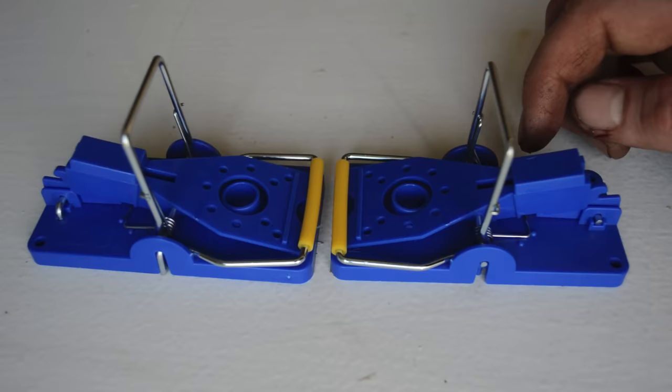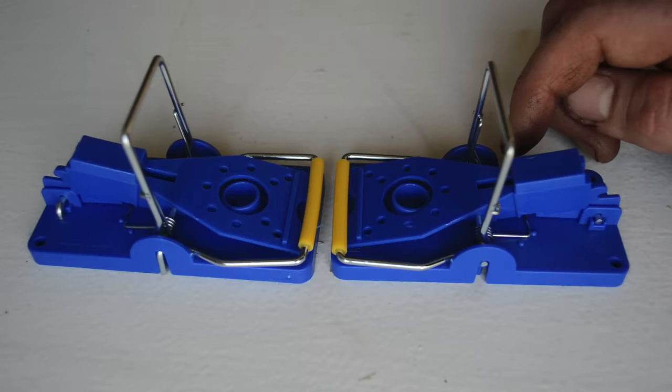I like the blue color. This mousetrap design is very similar to one we already featured in a different video called the Snappy — that was the original. Since then, quite a few manufacturers are making generic versions of this trap, and some of them aren't the highest quality; the plastic breaks easily and it doesn't set properly.